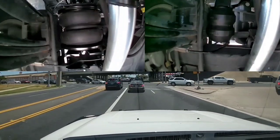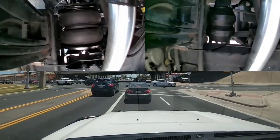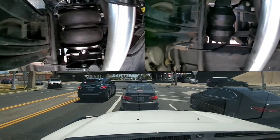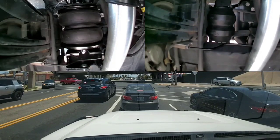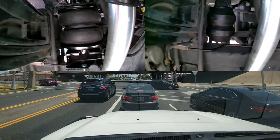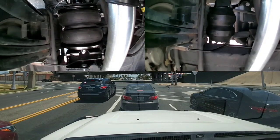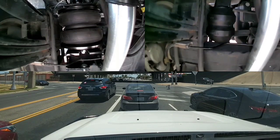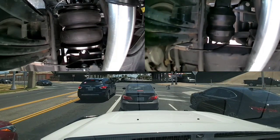One of the nice aspects of these is they have that internal jounce bumper. If for some reason the bag breaks, tears, or gets damaged, the truck is still going to have a bump stop in place to prevent it from bottoming out or causing any other type of issue. So I'm really happy that this specific setup has that internal jounce bumper.